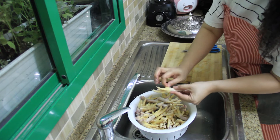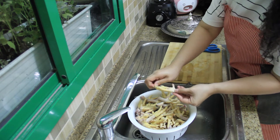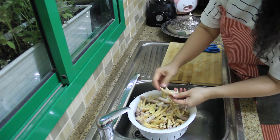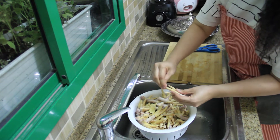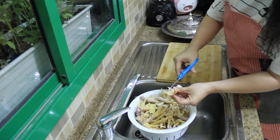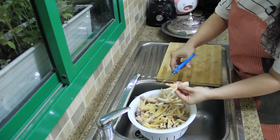We just take off the skin like this. Don't leave them too long, because if you take too long you cannot take the skin out easily like this. And then you have it like this.